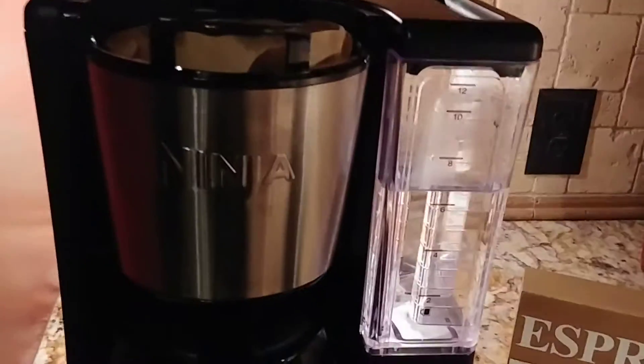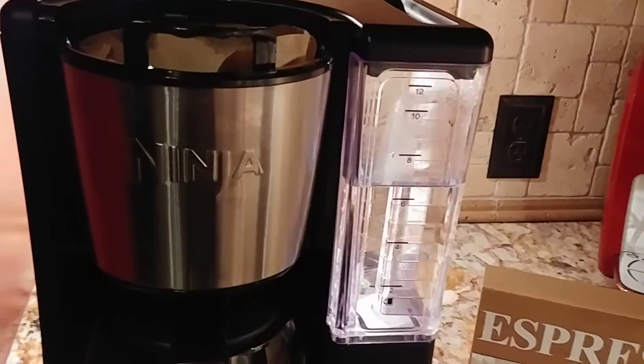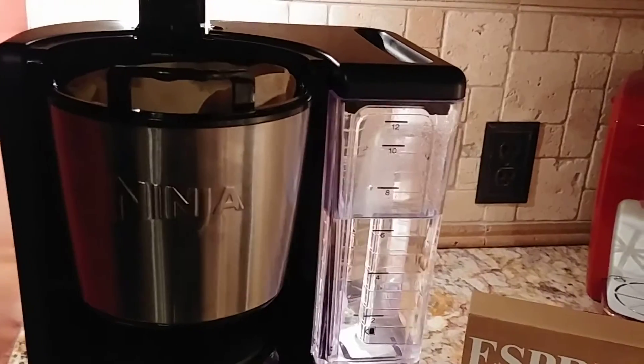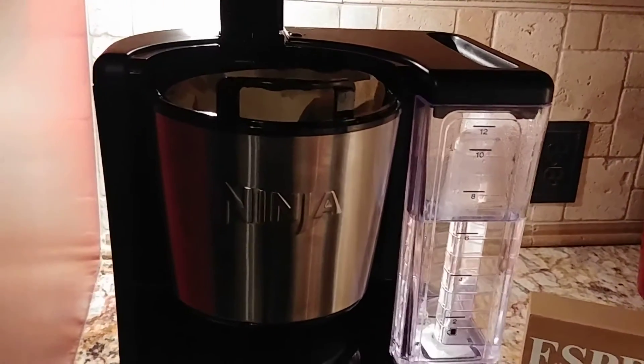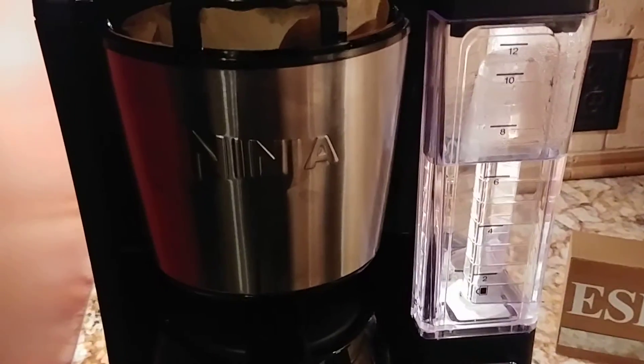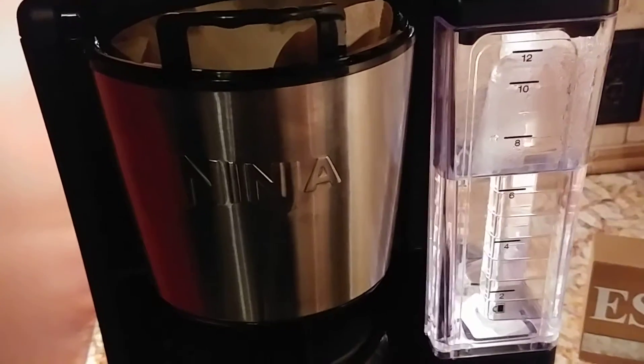First you need to go ahead and add your water in. It's usually one to two cups per one to two tablespoons of espresso, depending on how strong you like it. We don't like it that strong, so we do one tablespoon to every two cups of water.